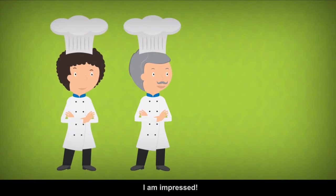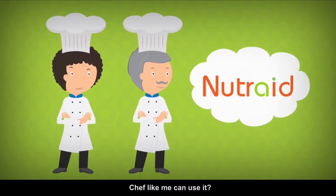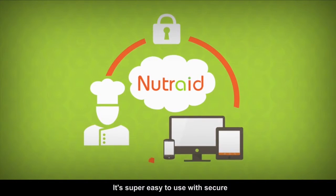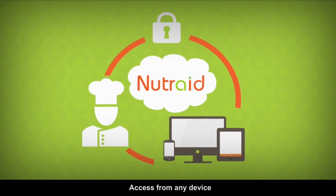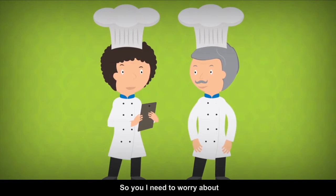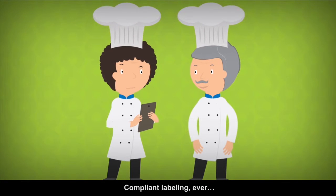I am impressed. But do you think a non-tech chef like me can use it? The best thing about Nutri-Aid is you don't need to install anything. It's super easy to use with secure access from any device. It also keeps updating according to the European legislation, so you don't need to worry about compliance labeling.